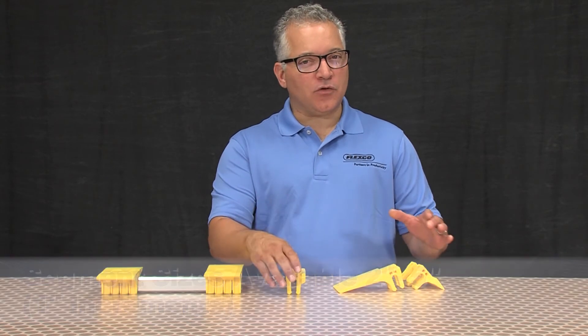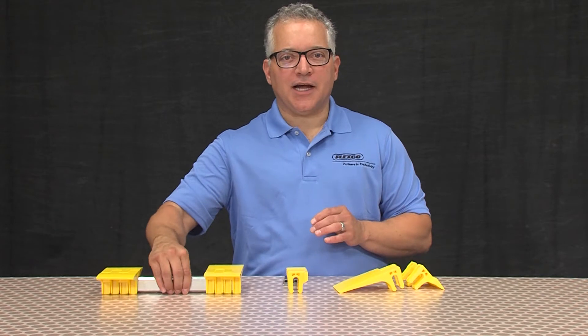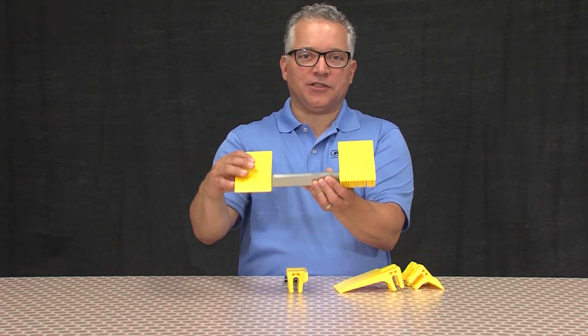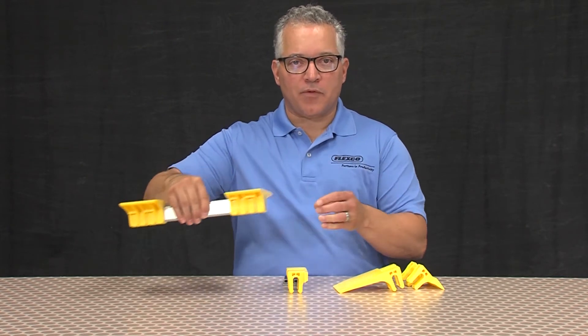A special segment is also available for belt-to-chute or slide applications. The bar mount design provides quick installation of segments for belts up to 60 inches — you simply snap the lock segment pairs onto the support bar.